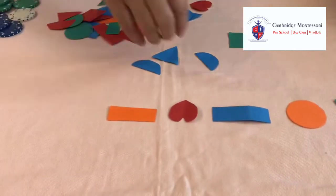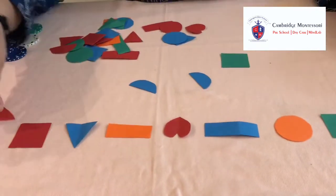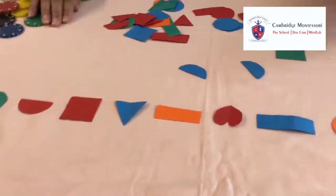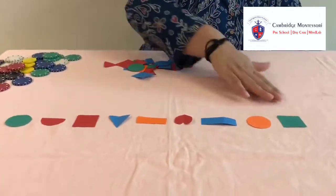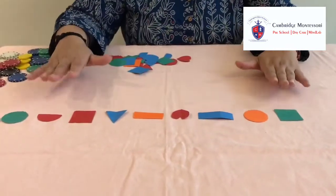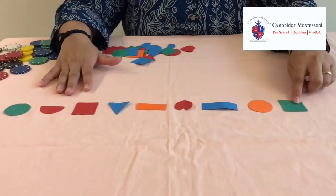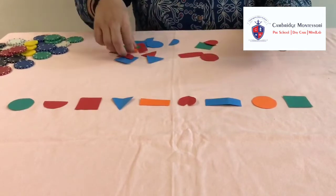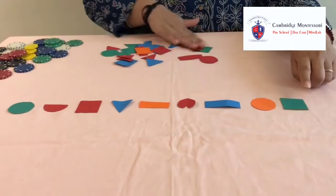Now we are increasing the difficulty of this pattern making. We are increasing their difficulty — now there are different colours with different shapes, so they are definitely going to take some more time to complete this. They have to see which shape and which colour, because in this we have different colour squares — blue, orange, and red — but they have to get the green square. They have to search for the green square.